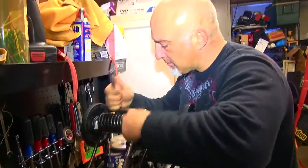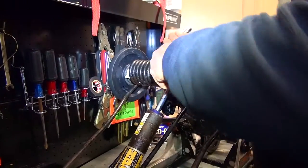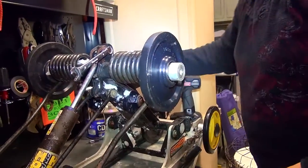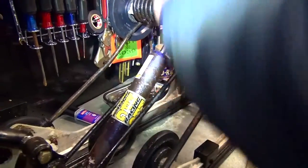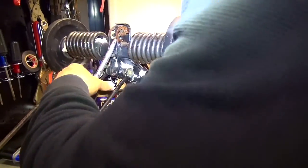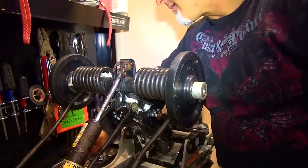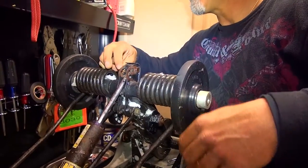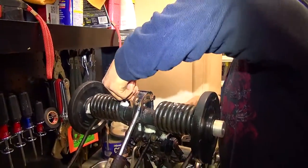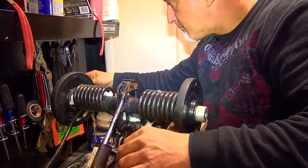So we got to get that bolt out of there. We got to lose a nut. We found it — using the jumbo magnetic tray. You're going to need something a little better than that. You put the nut back on it just a little and then you can hit it with a hammer. There we go. You can pull that out with the claw end of the hammer.